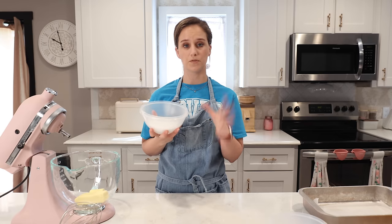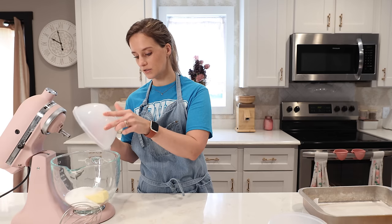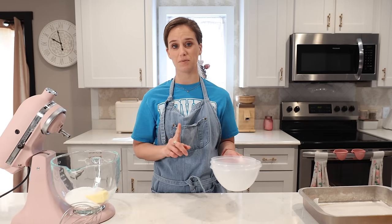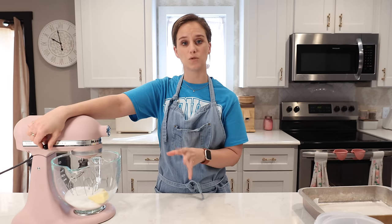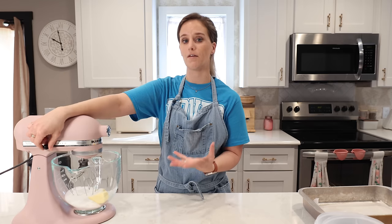You guys know I love xylitol and Truvia together — that's my favorite blend. If you're going to do this, you need one cup of your favorite sweetener. I am going to whip this until I can get it looking somewhat fluffy.